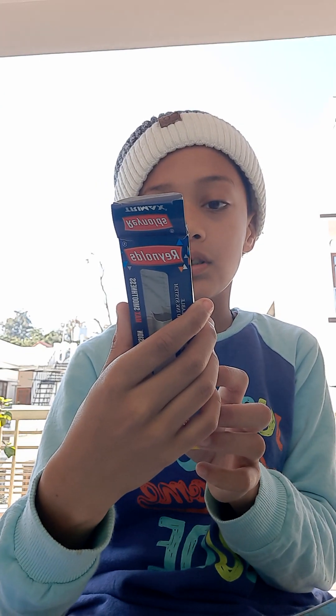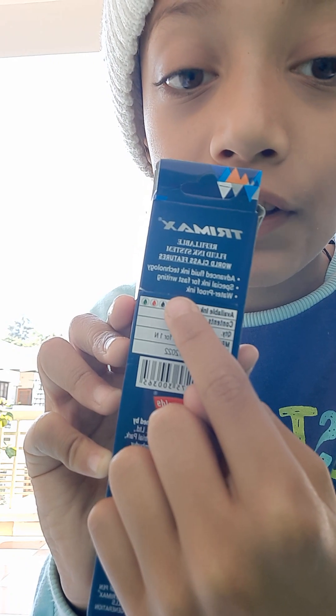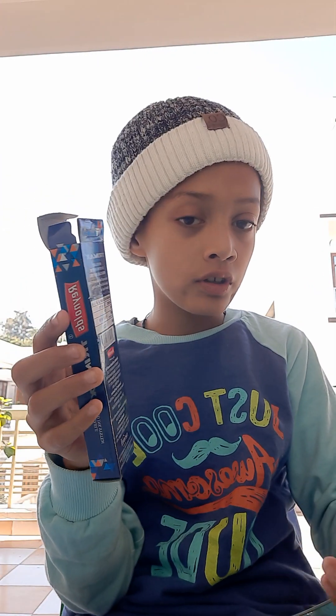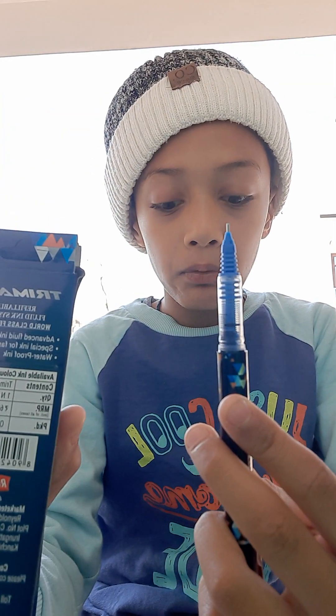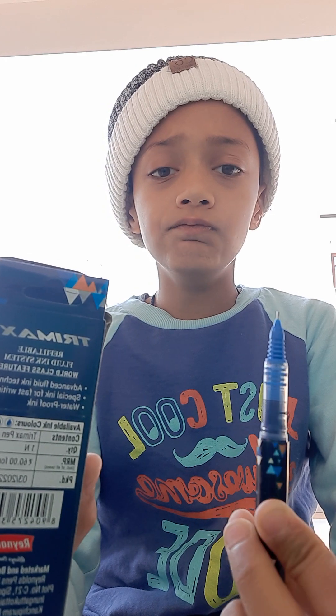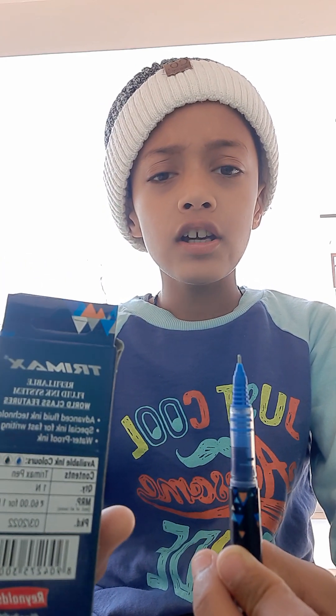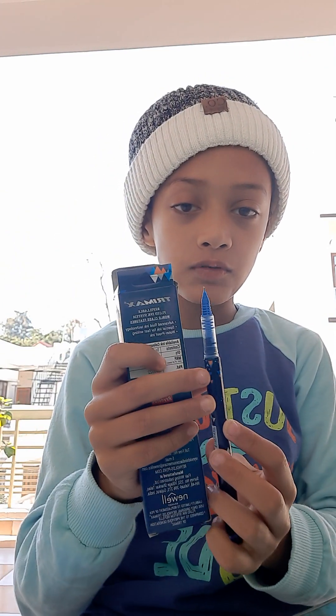One more thing — you can see there is written 'waterproof ink.' So this ink is waterproof. If you are writing something and you have dropped water on it, the ink is waterproof. It is a very nice pen.